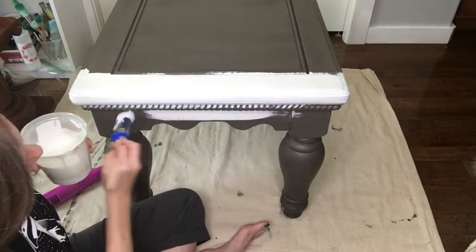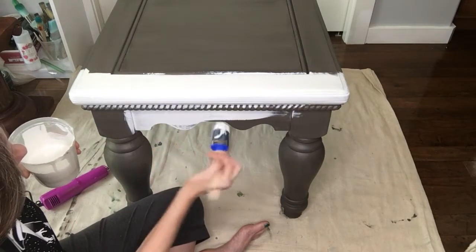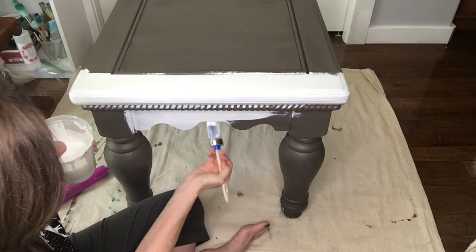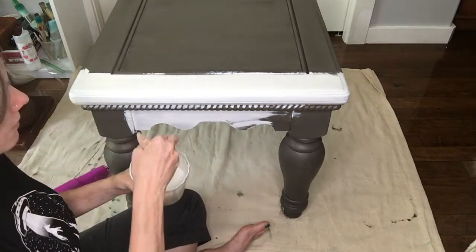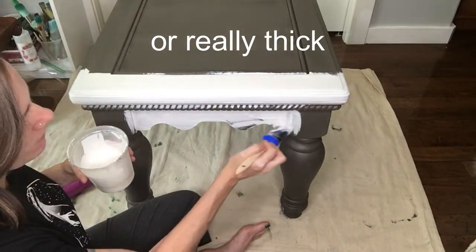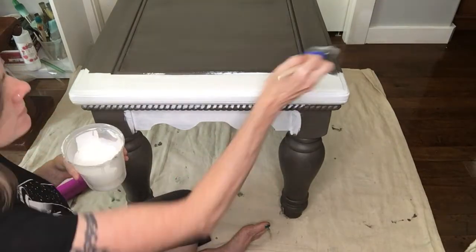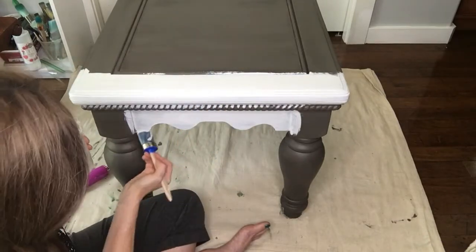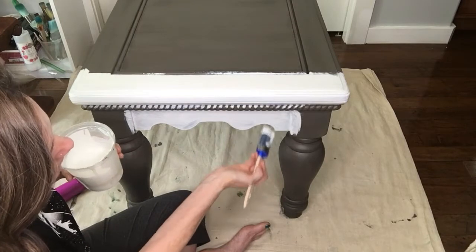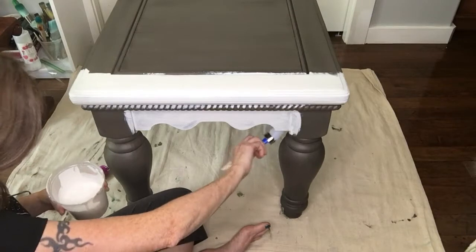Milk paint is self-leveling, so when you're painting it on you don't really have to worry too much about getting brush strokes unless you put it on really thin — that's a really cool thing about milk paint. It is all natural, no VOC, so you can use it in your house. This paint actually has milk in it, so it's authentic, just like they used to use in the old days — so the fly probably smells that!